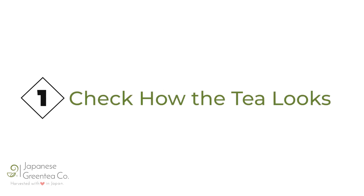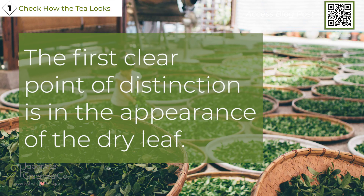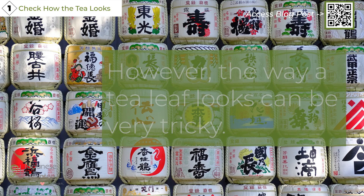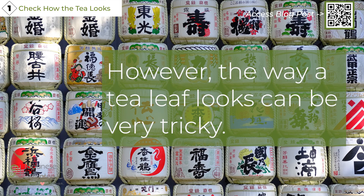Rule 1: Check how the tea looks. The first clear point of distinction is in the appearance of the dry leaf. The general look of the leaf is a quality marker. However, the way a tea leaf looks can be very tricky.